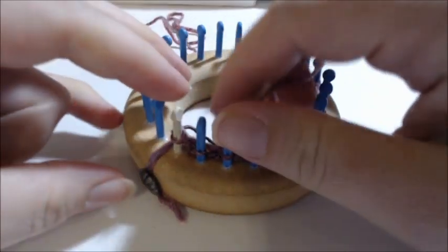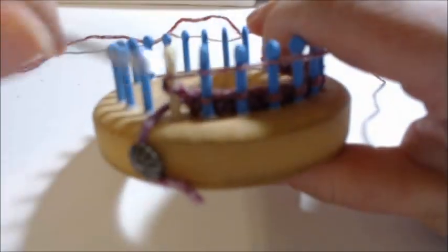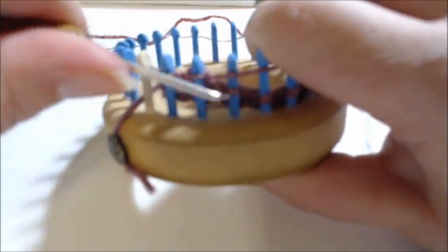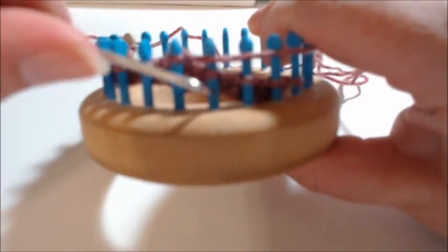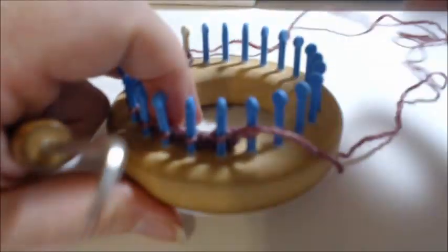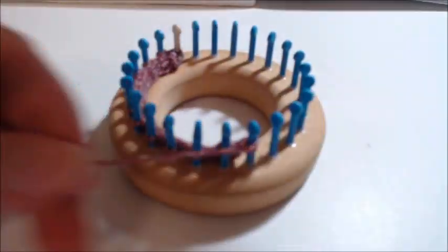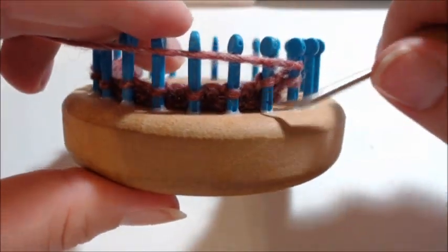On row seven we are knitting 11 stitches — 1 through 11. Then it says to wrap and turn: go behind the next peg, wrap behind it, go to the front, and turn. Now it says to knit 10.